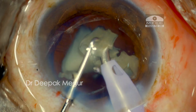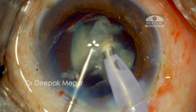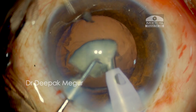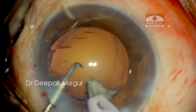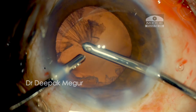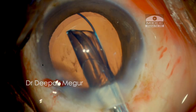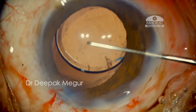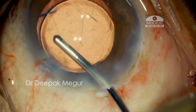All energy delivery is controlled by the foot pedal with power delivery set to linear mode. The last fragment is carefully emulsified. The minimal remaining cortex is aspirated out, the intraocular lens is placed into the bag, and the viscoelastic device is then washed out.